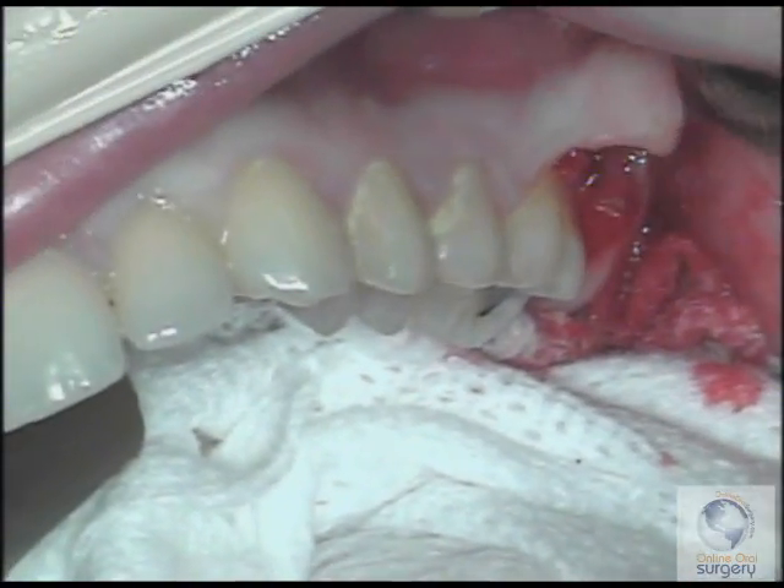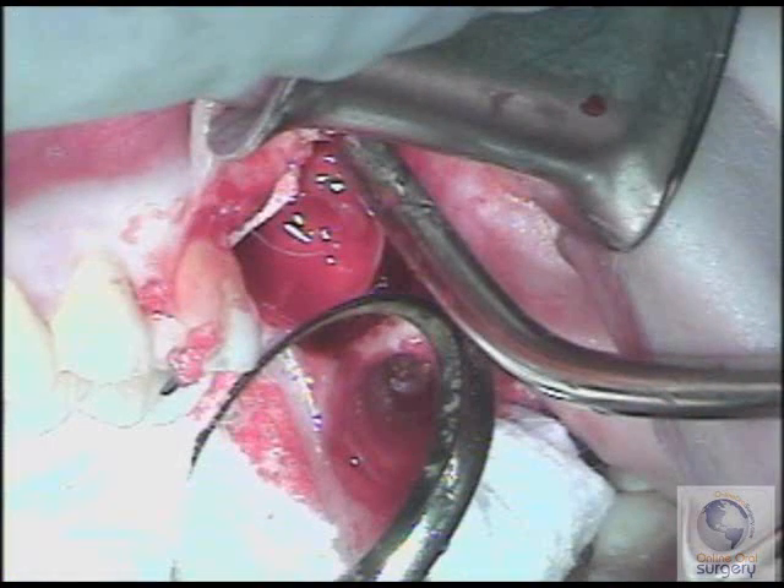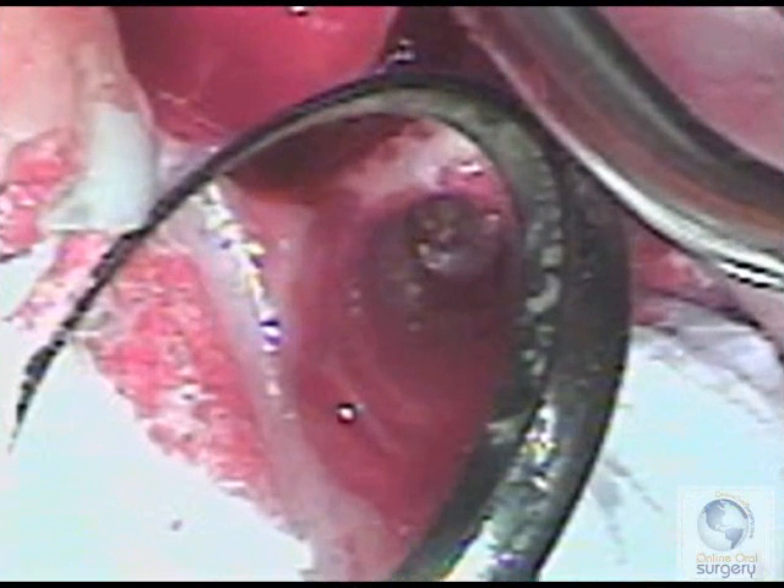So the first thing you want to do is suction the area and irrigate it out thoroughly so you can get a good look in the socket and see if you can see the root. And there you can see it is in the palatal socket — approximately two to three millimeters of root.